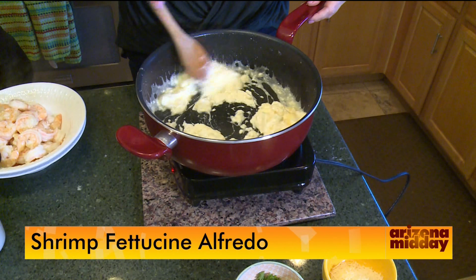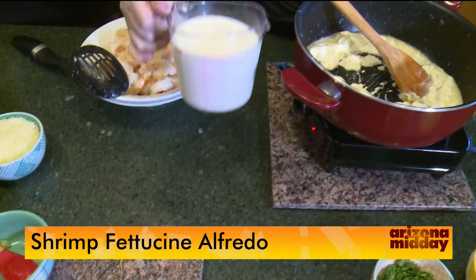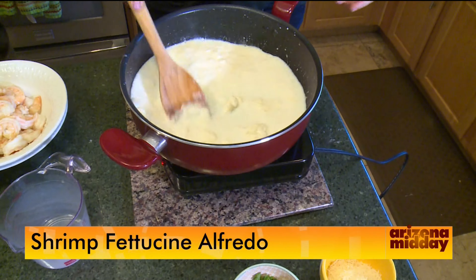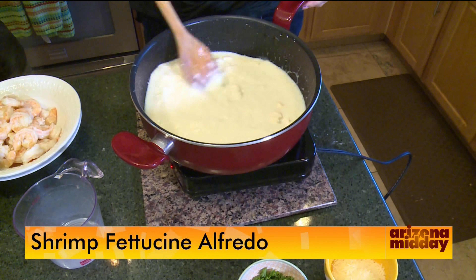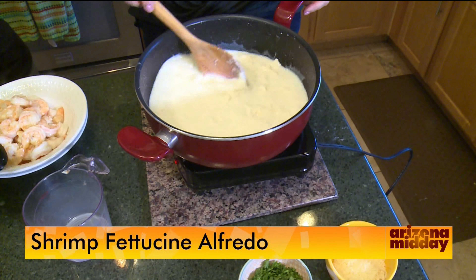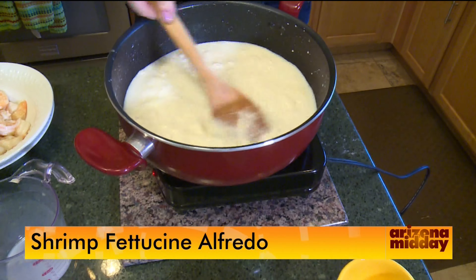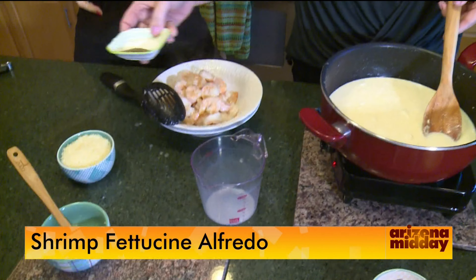To speed things up, add some milk — not heavy cream like the regular recipe. So it's a little lower calorie. We're not using egg yolks or heavy cream; the cream cheese is the secret. You can also use low-fat cream cheese and it'll work just the same. Cook this until all the cream cheese is melted, then we'll add seasoning.